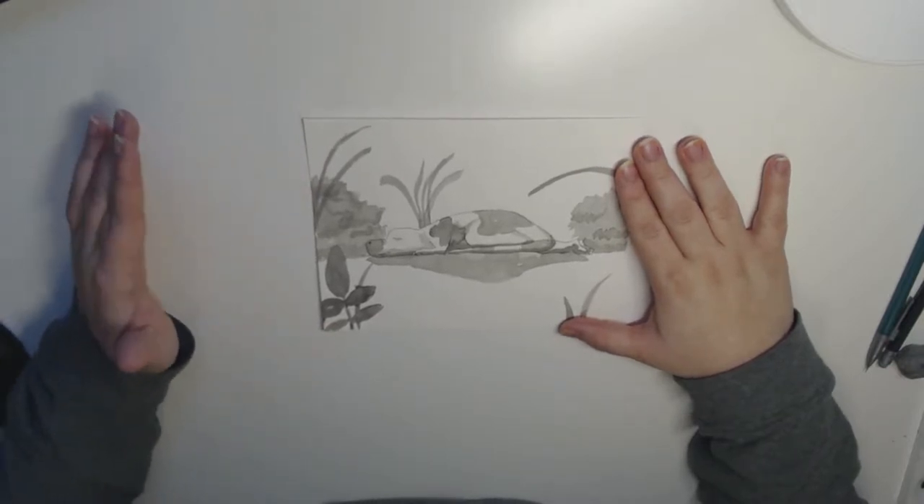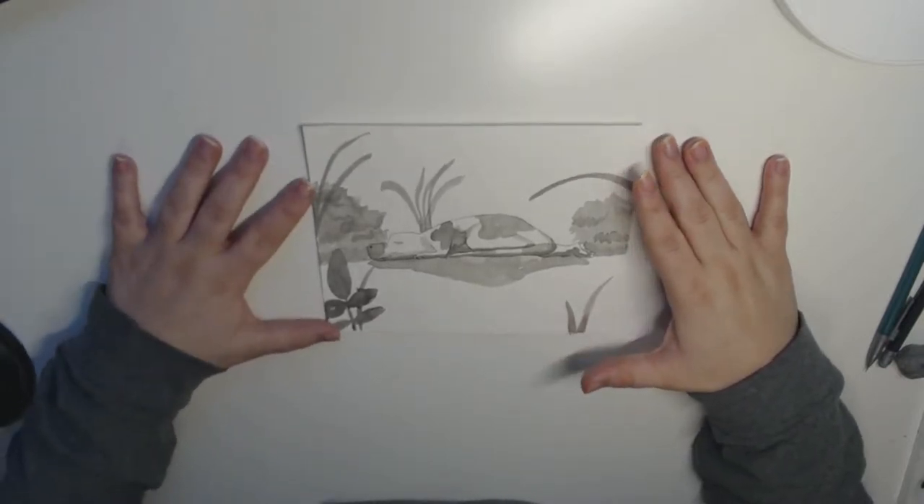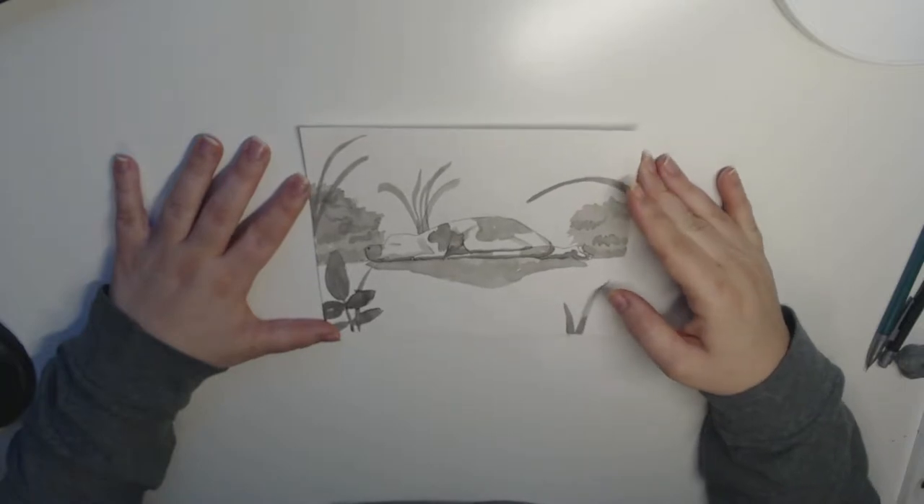It's a cute little dinosaur who's obviously asleep, but other than that it's not great. Didn't love this one.